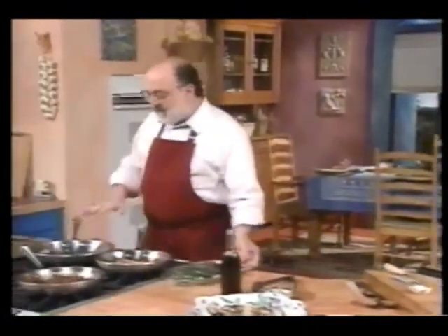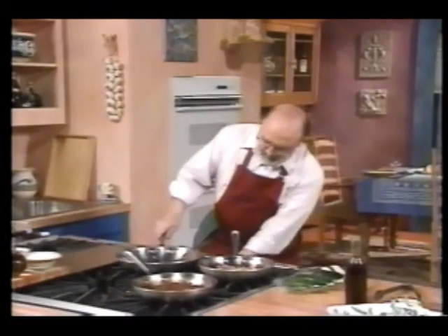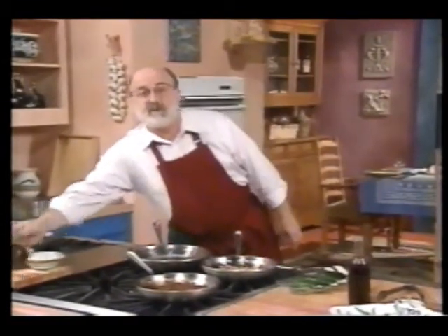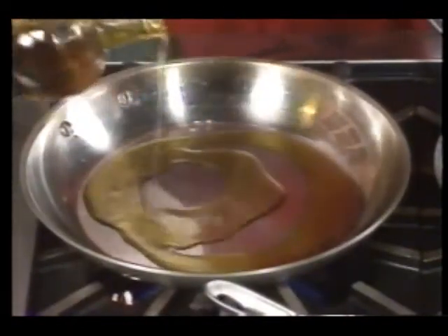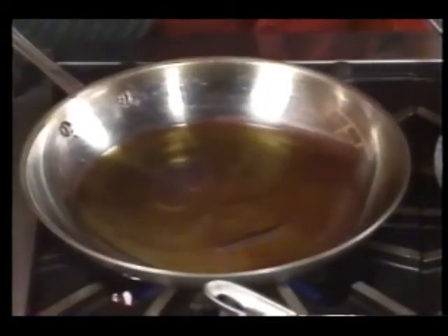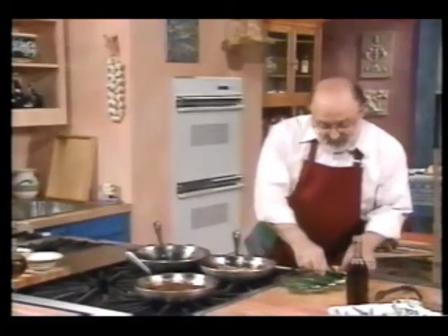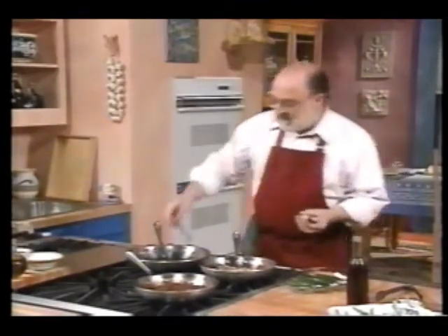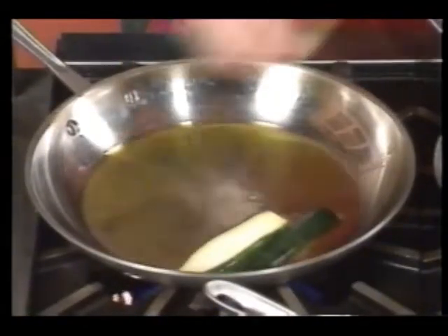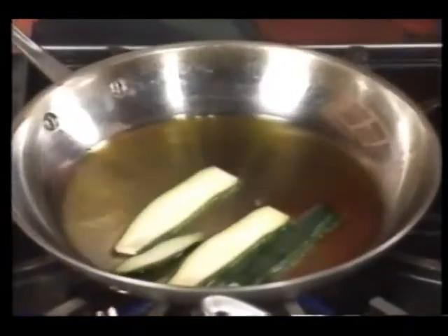Over here I've got a pan that's heated up. I'm going to put in some extra virgin olive oil — about three tablespoons. If it's a little less or a little more, it really doesn't matter. You just have to have enough to be able to fry the zucchini. You also have to be able to get some color on these, because if they don't get a little caramel on them, they're just not going to be as tasty as they ought to be.